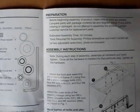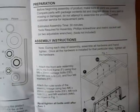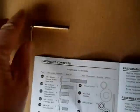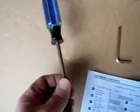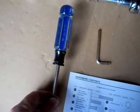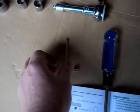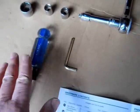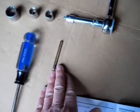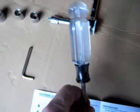On page three the instructions clearly state: tools required for assembly — Phillips screwdriver, metric socket set, or two adjustable wrenches. Evidently in China, an Allen wrench is called a Phillips screwdriver. I figure China is on the other side of the world, so maybe that's why. I never used it. And we're done.